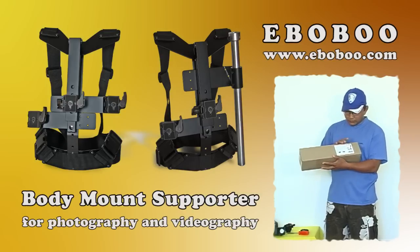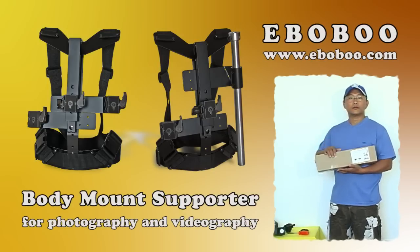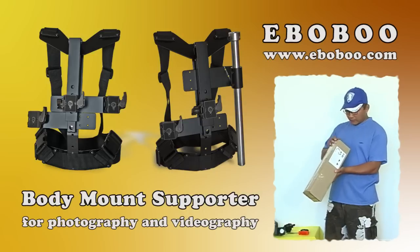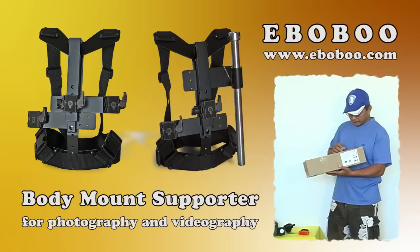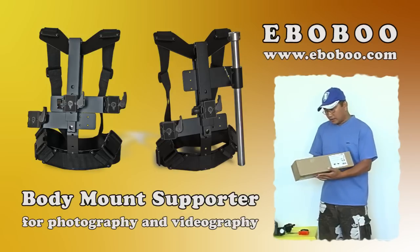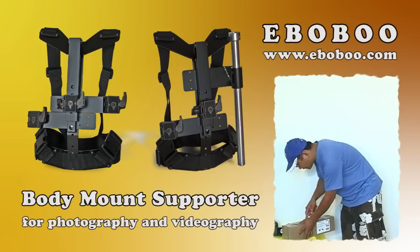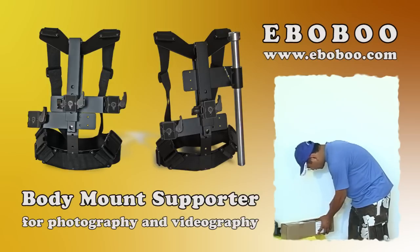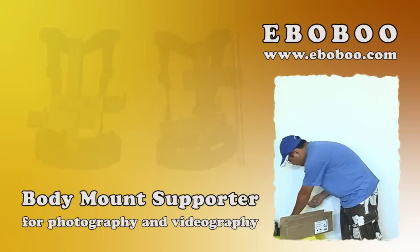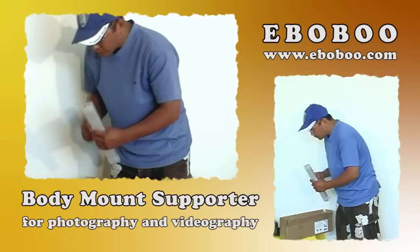And in this package, this includes the umbrella holder, so I can show you all the components to use it. First, I open the package and we'll see what's inside. Inside the package you will have many components.